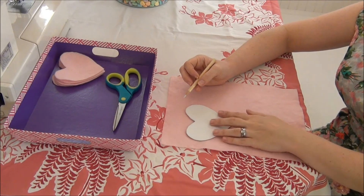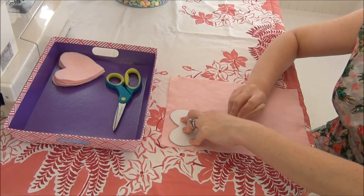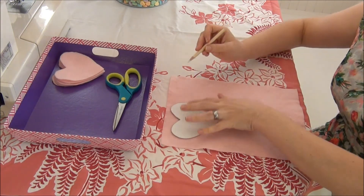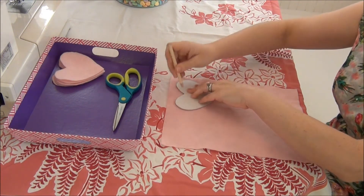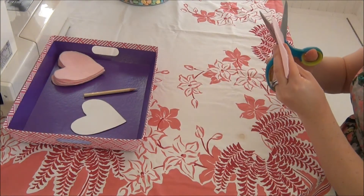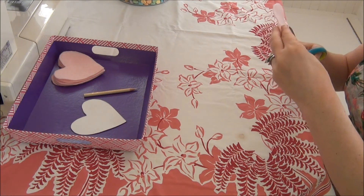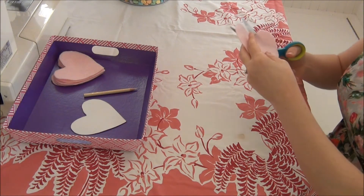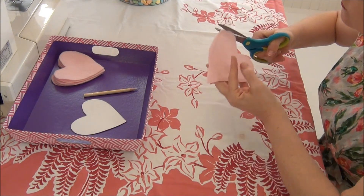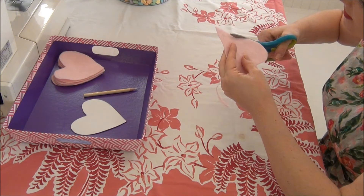The first thing you're going to do is trace your hearts onto the felt using your pencil and your heart-shaped stencil. I managed to get five hearts out of one piece of felt. Once you're done tracing all the lines, you cut out the heart shape. You probably can't see the line that I'm following because it's too faint, which is actually a good thing — because if you don't cut it perfectly, you won't be able to see the pencil mark.